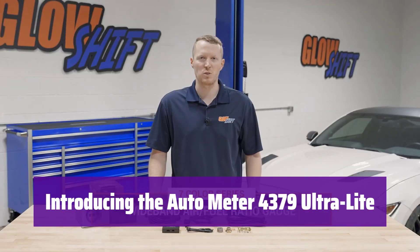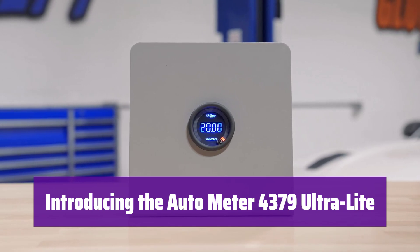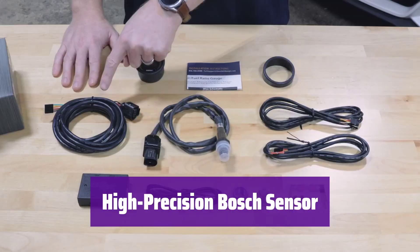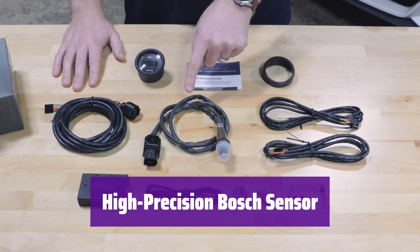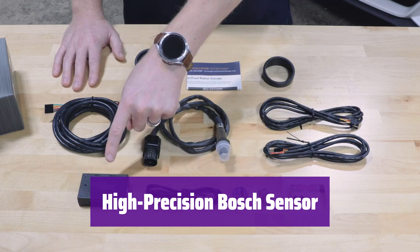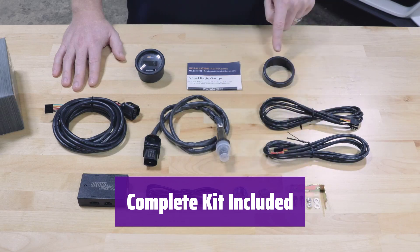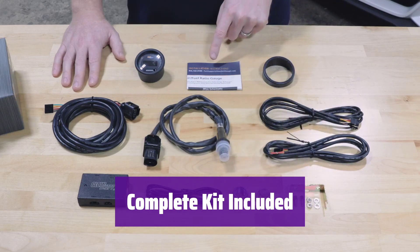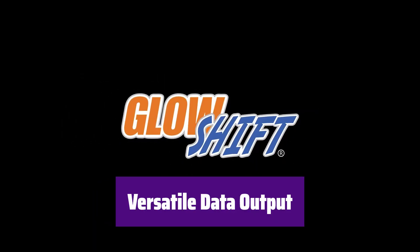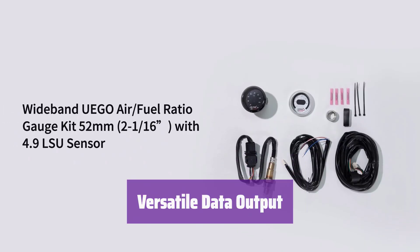Number 2: This kit gives you precise air-fuel ratio readings essential for optimal engine performance. It's easy to install and provides accurate data for fine-tuning. It features a custom-tuned Bosch LSU 4.2 sensor for a resolution of 0.1 AFR, ensuring highly accurate readings crucial for engine health and performance. Everything you need is included: sensor, wiring harness, stainless steel bung, mounting hardware, and clear instructions. Installation is straightforward. It offers a 0-4V data output, allowing it to seamlessly integrate with your ECU, data acquisition system, or laptop tuning software.